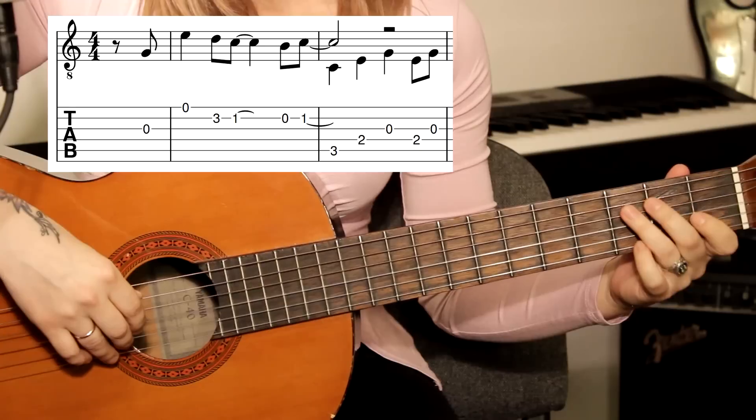Продолжаем серию видео простых аранжировок на известных композициях. И сегодня вашему вниманию предлагаю песню Майкла Джексона «You Are Not Alone».